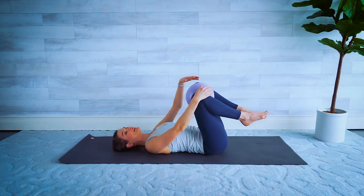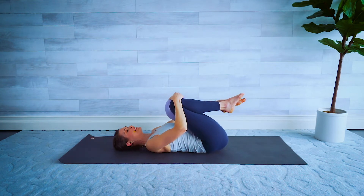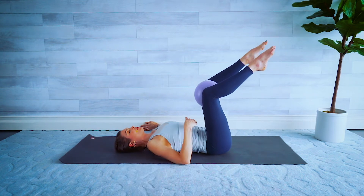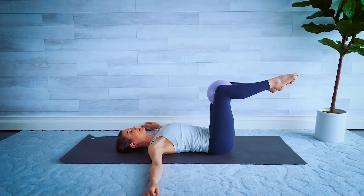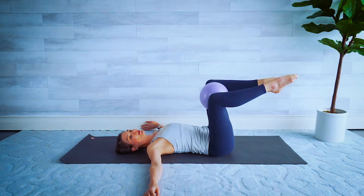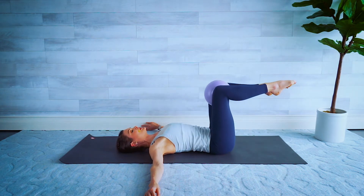Nice work — bring the knees in towards the chest and rock around, a little rock and roll. Take the arms out to the side, then bring the knees up to a tabletop position, belly button comes into the spine. Do little baby circles with your knees — let's start clockwise, squeezing that ball. Tummies are in, lower back pressed into the floor. For four, three, two, and one — let's switch to the other side.